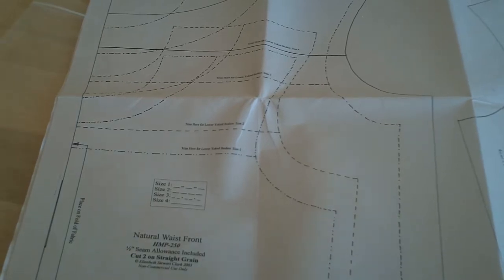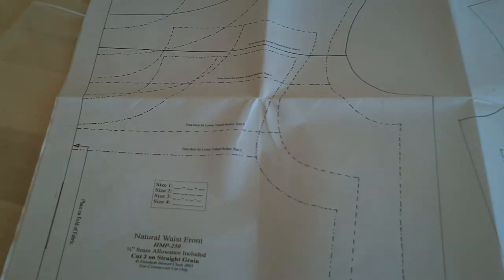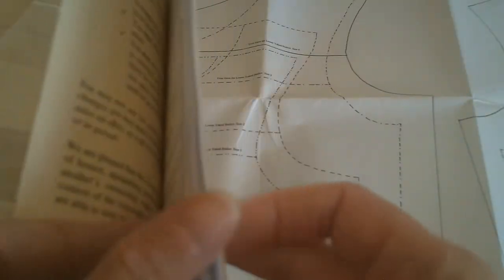These are not the type of patterns that you cut out — you're going to want to trace them. I tape it up to the glass and then trace the pattern, and then use the pattern pieces to cut out. You also get a booklet which has very detailed instructions on how to do pretty much all the construction, including a chart of how much fabric you need.